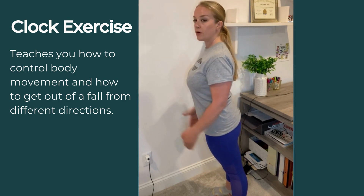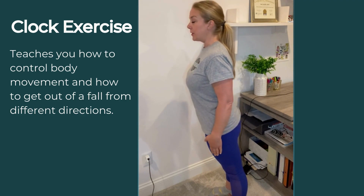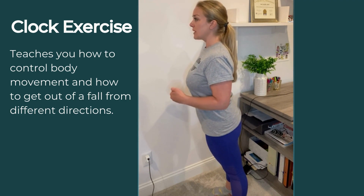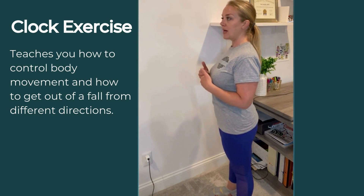You practice with eyes open and eyes closed, trying to hold for 2 seconds at 12 o'clock, curling your toes into the ground, and then slowly proceeding to 6 o'clock with your weight in your heels, and then try to find the middle.